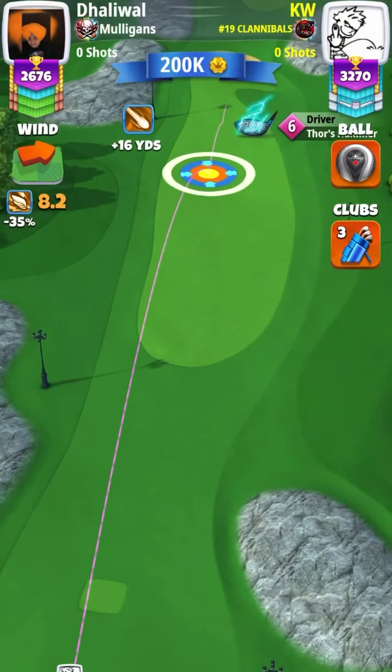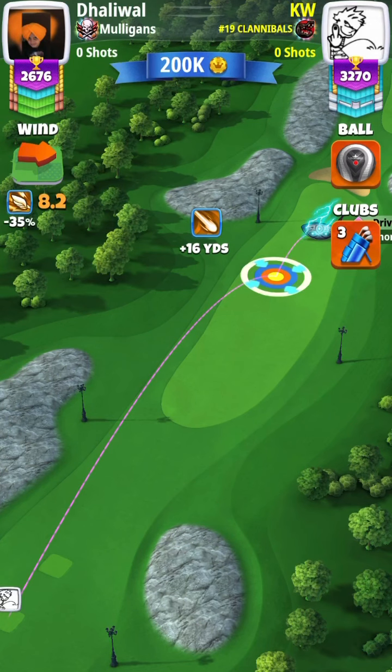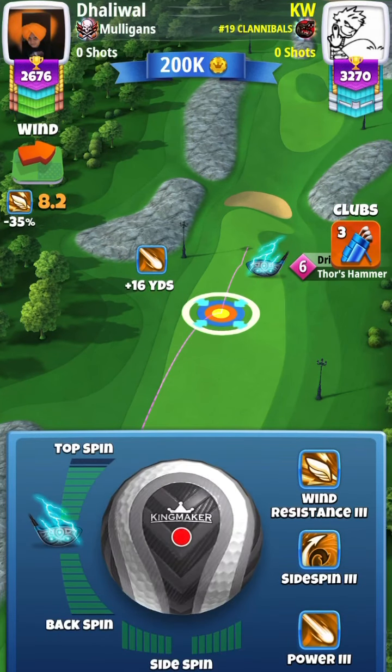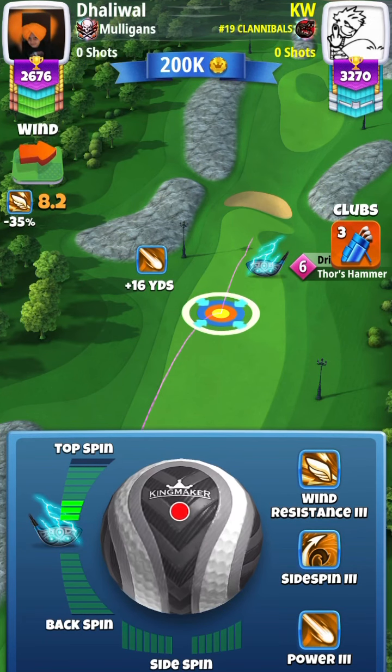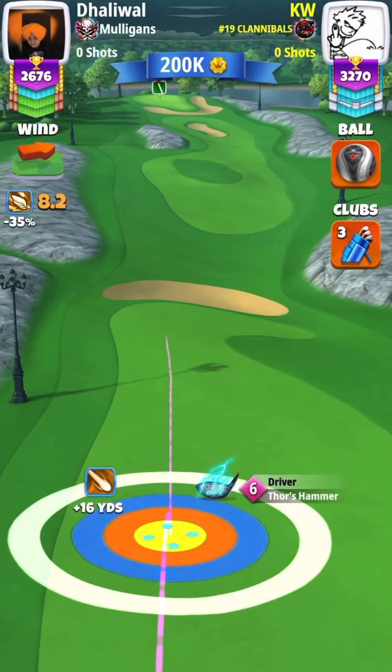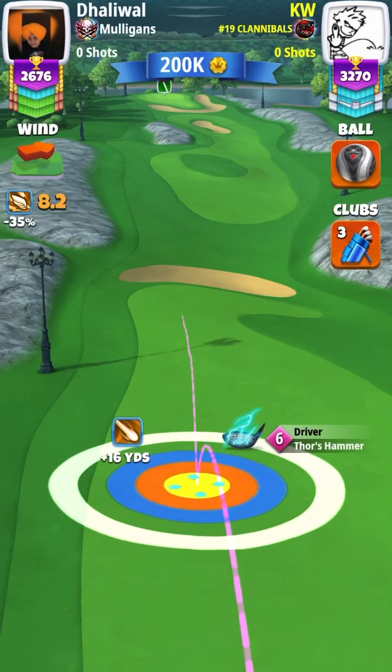For hole three, we are playing it a tad different. Jesse found this shot — Todd basically reached out to him from Bushwhackers and showed him the shot. We are going to go three bars of topspin with one leftspin, and we are going to aim down the center of the fairway. You are going to over-adjust your shot with a 10% over-adjustment.